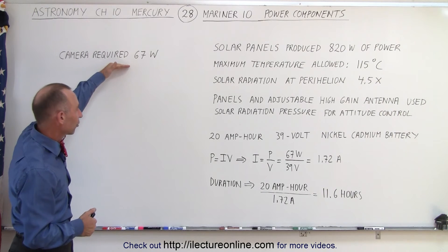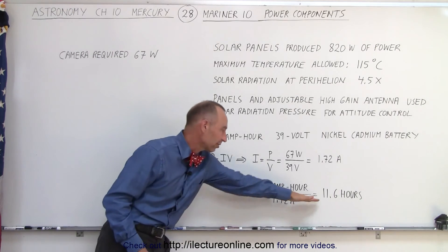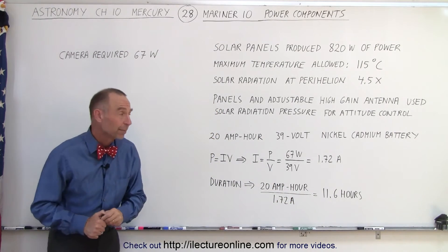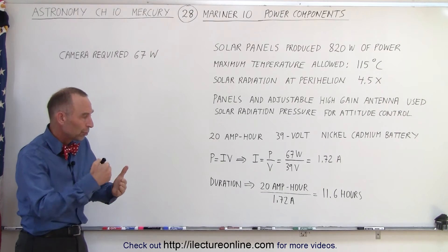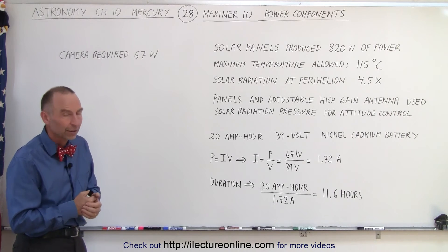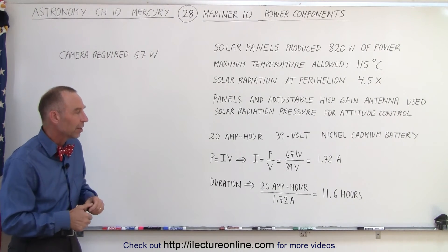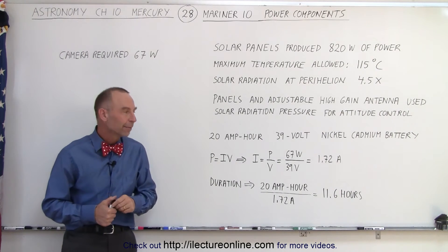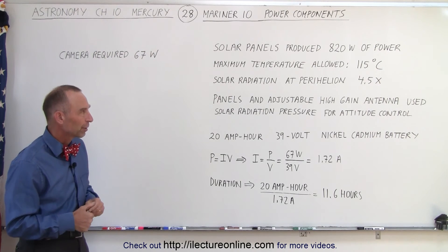If the highest demand equipment on board could run for 11.6 hours on the battery, you were in pretty good shape. Of course, that would only be necessary for short periods when you would be shielded from solar radiation by the planet Mercury, and the pass-by at very high velocities wouldn't take that long. Therefore you had plenty of electricity in the battery to operate all your equipment during those periods.